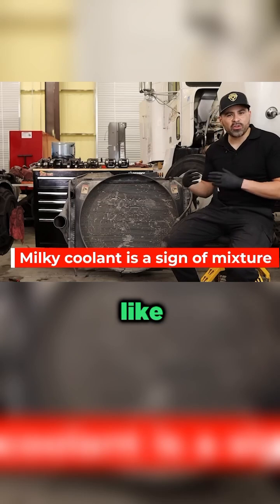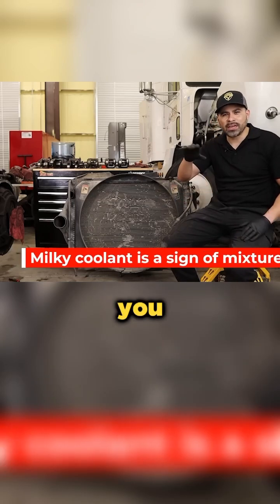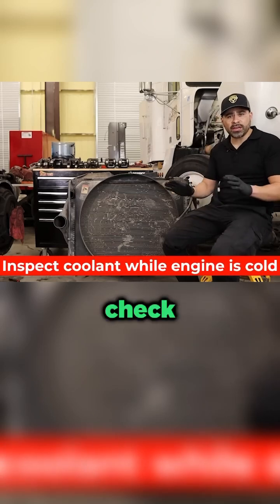If it turns brown — say for example you're running red coolant and it starts turning brown — when you take the cap off, be careful to check your coolant when it's cooled down and you don't have a hot engine. You don't want coolant spraying on you, so check it when it's cold.